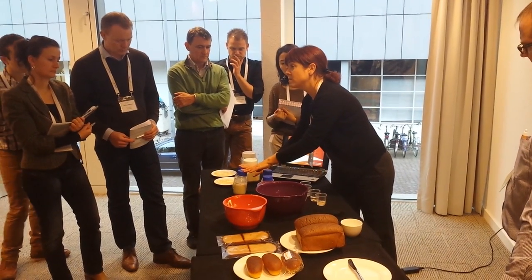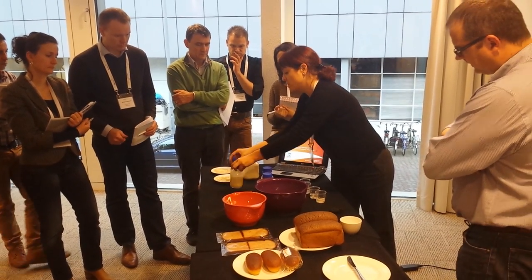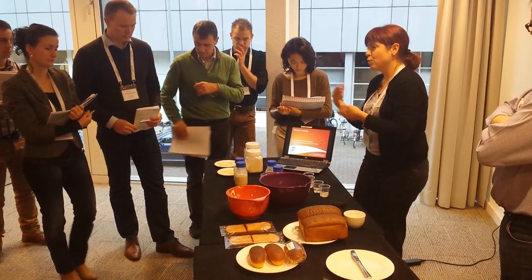This is demineralized water — demineralized water at around pH 7, so neutral pH — and this is acid. So it depends on your margins or where you want to apply it.